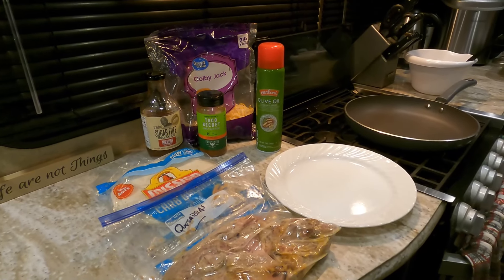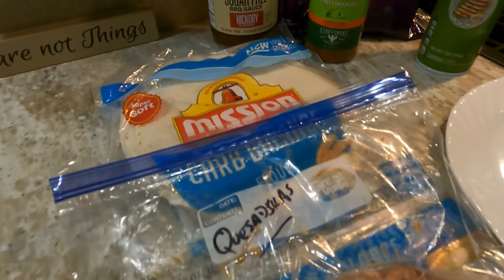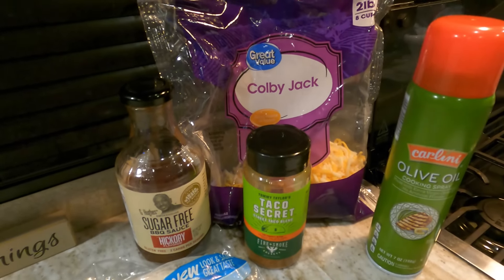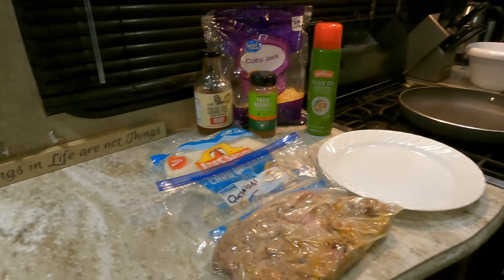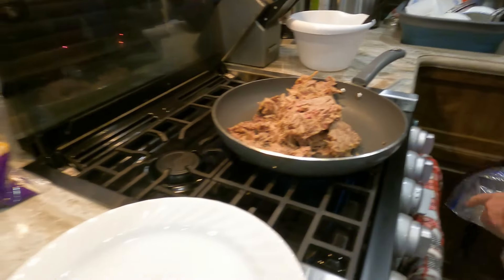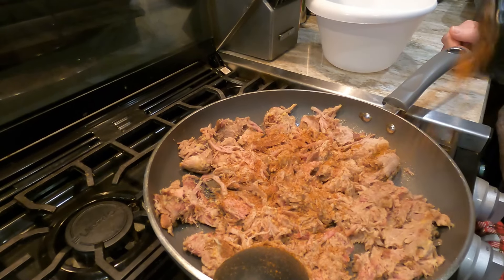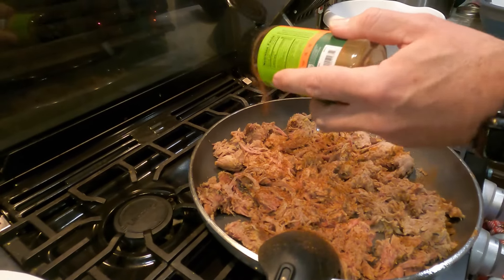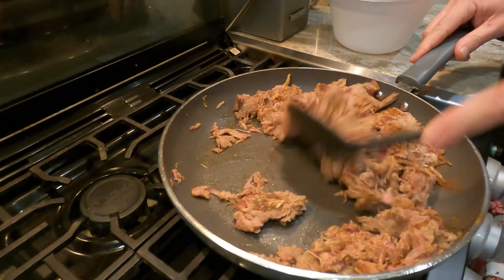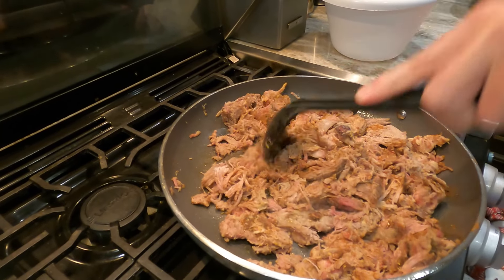The other meal we like to make with pulled pork — here with leftover pulled pork — is pulled pork quesadillas. We have our tortilla shells, sugar-free barbecue sauce, fire-smoked taco secret seasoning, Colby Jack cheese, and a little bit of olive oil spray. We're going to add the pulled pork to a really hot pan — what we're trying to do is char that pork a little bit. We'll add our taco secret seasoning to the top, then mix it all up and brown the pork just to get a little char on it.